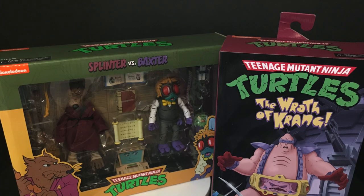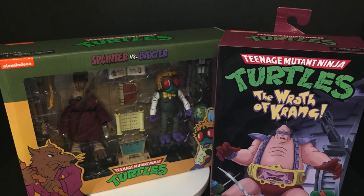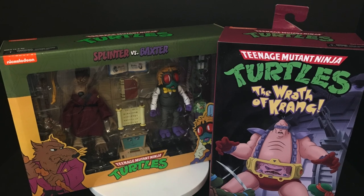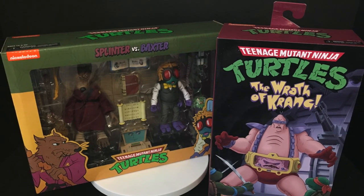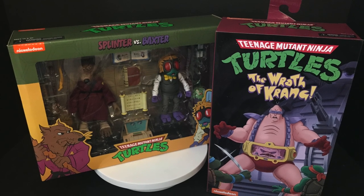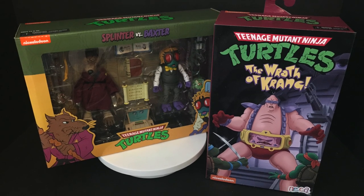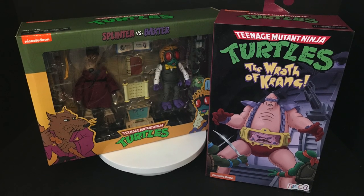This is going to be fun, and thank you to NECA Toys — they actually sent me the Splinter and the Baxter for a nice holiday gift, so thank you for that. Grab yourself a nice hot cup of coffee. This is a look at the brand new NECA Toys Target exclusive Cartoon Ninja Turtles: The Wrath of Krang, Krang's Android Body, and the box set Splinter vs. Baxter Stockman.